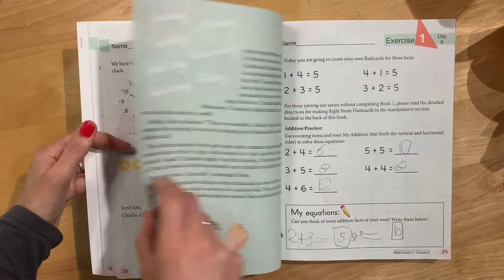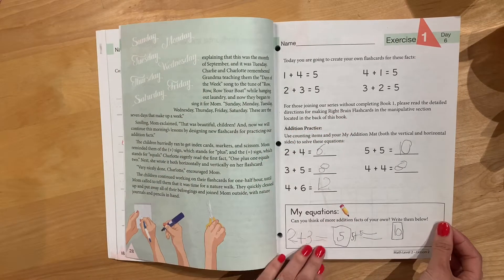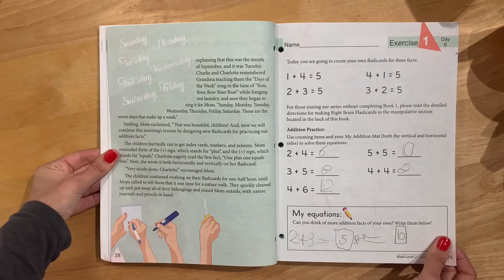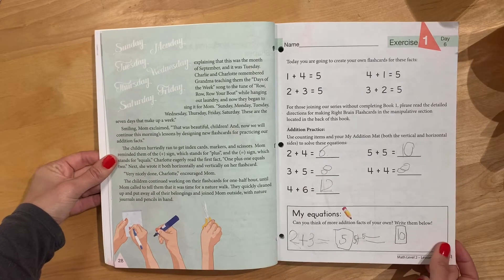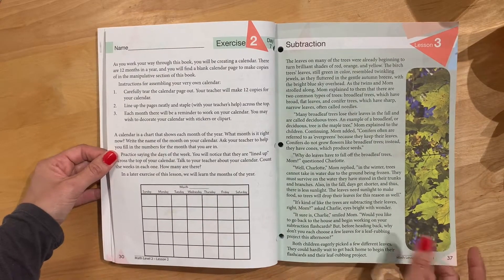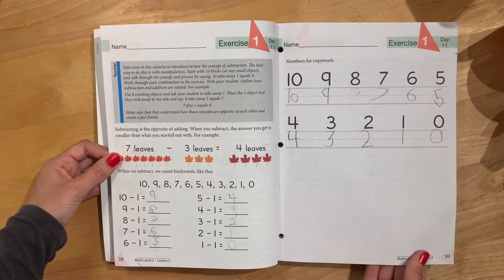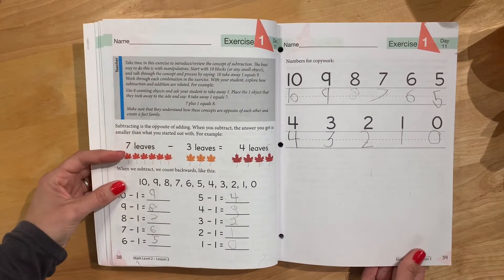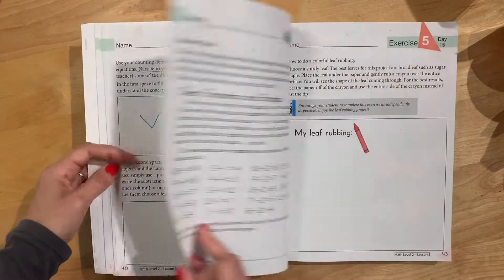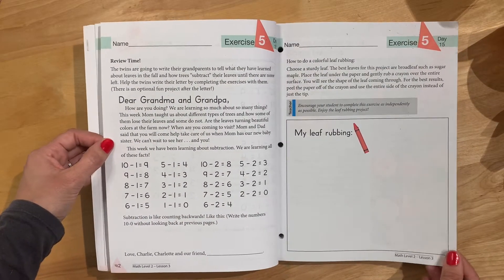There are just a few practice problems every lesson — horizontal and vertical. I'm planning on ordering the Masterbooks extra practice problems, which they have for each level. They were sold out when I ordered about a month ago, but I'm sure they're back in stock. You can also just write problems on a whiteboard, which is definitely the cheaper route.